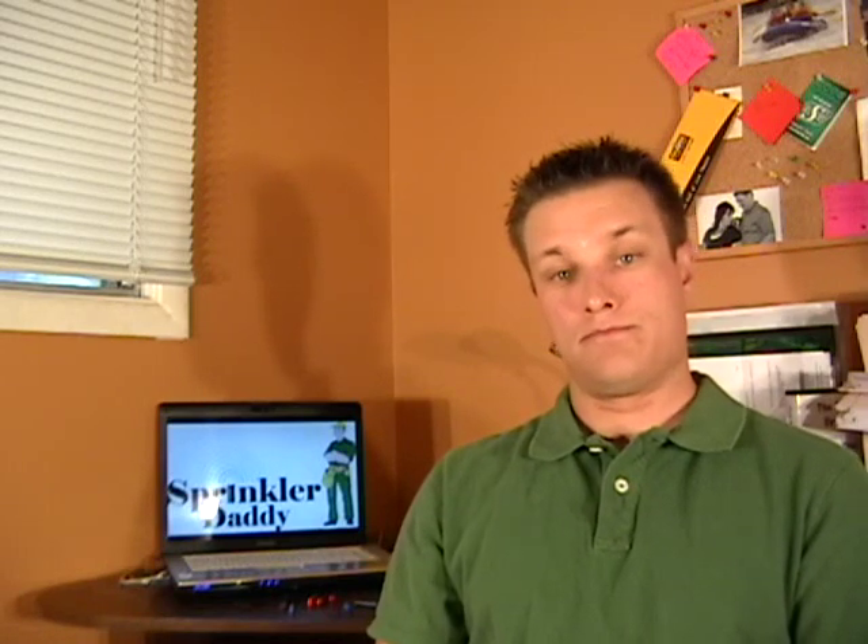Anything we can help you with for your shrub or flower irrigation needs, just give us a shout at Sprinkler Daddy.